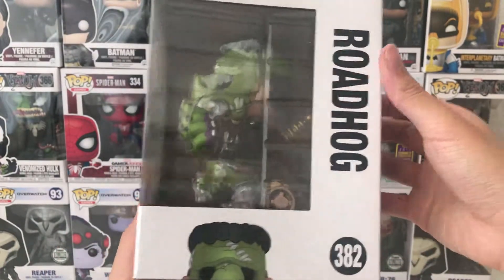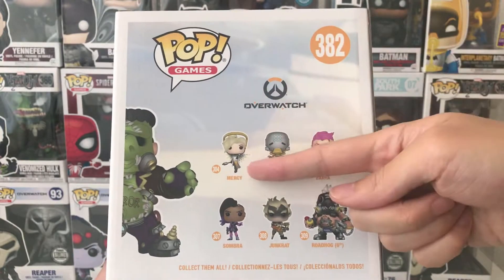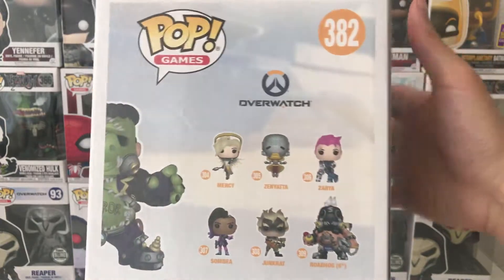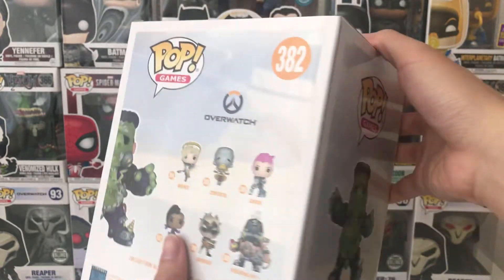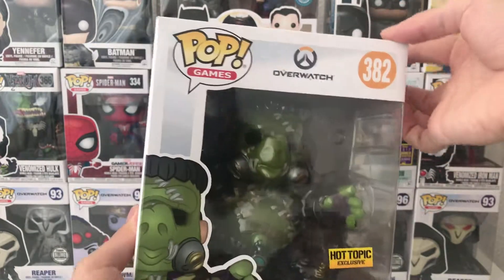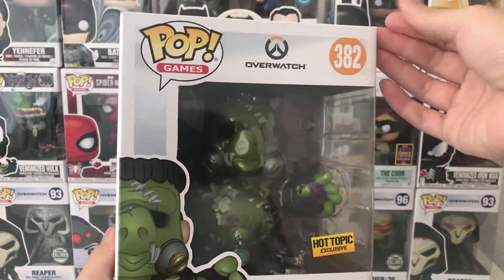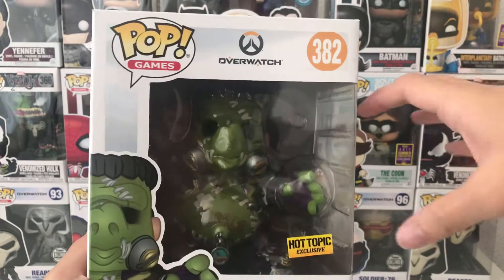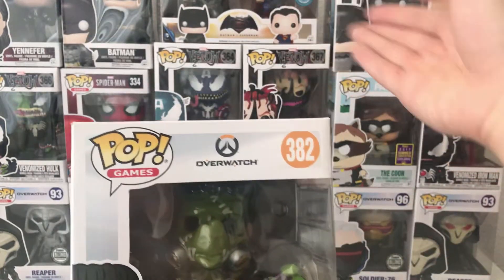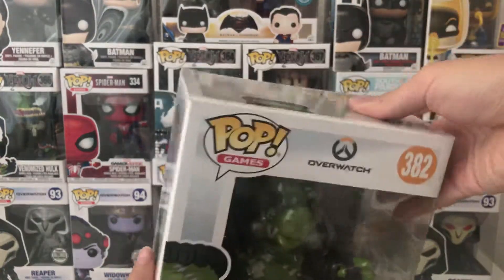This is the side, and the back side — actually it's standard, it shows all of the other default skins for the other Overwatch characters. Now I will open this. This is actually a six-inch Funko figure, so it's bigger than the common Pop Vinyl, just like in the back side of my background.